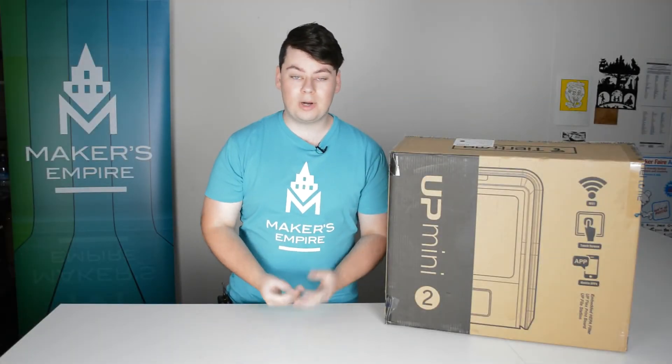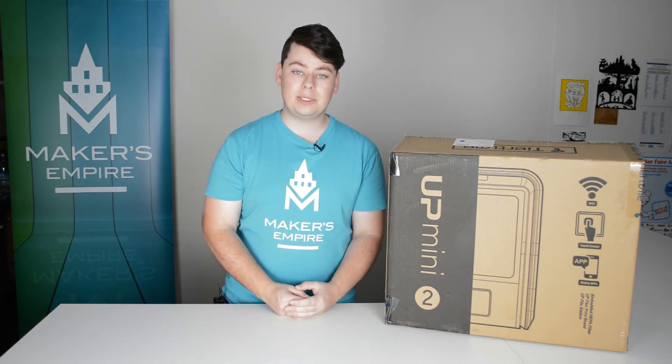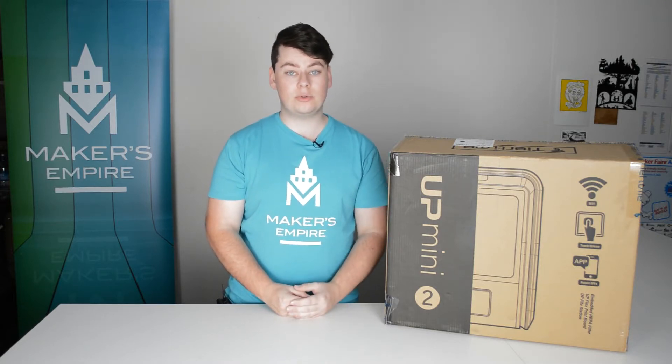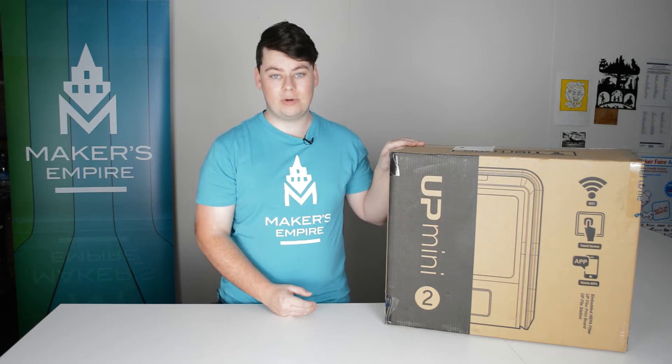Hi everyone, it's Luke from Makers Empire, thanks for joining me. Here at Makers Empire we make a great 3D printing learning program for K-8 schools. It includes software, lesson plans, a teacher's dashboard, professional development and analytics. Today we're going to be unboxing the new Up Mini 2 and getting it set up ready for printing.